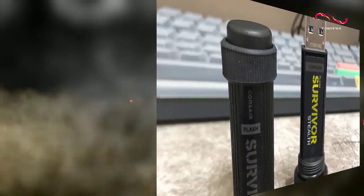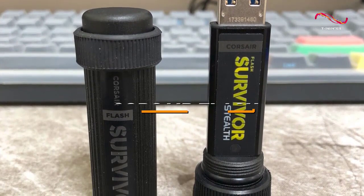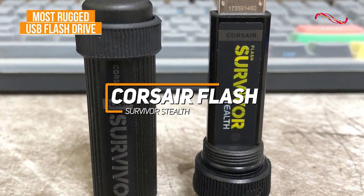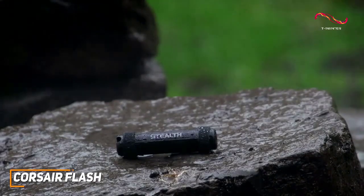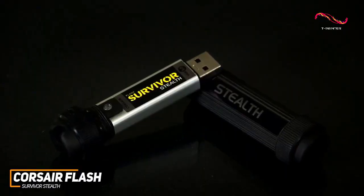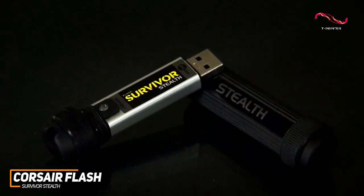Some people might be looking for a solid USB flash drive with a rugged design that can keep your information safe. The Corsair Flash Survivor Stealth is my choice as the most rugged option in 2022. It comes with a sturdy, waterproof design that's built to last, plenty of storage space for your files, and decent all-around performance, which makes it an ideal choice for accident-prone individuals or frequent travelers.